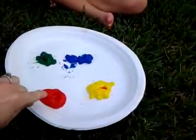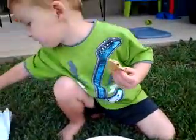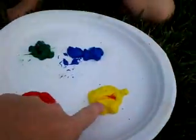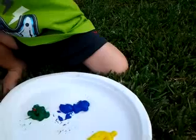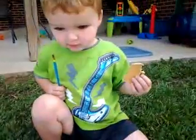Logan, what color is this? Red. That's right. What color is that? Yellow. That's right, yellow. What color is this? Green. That's right.